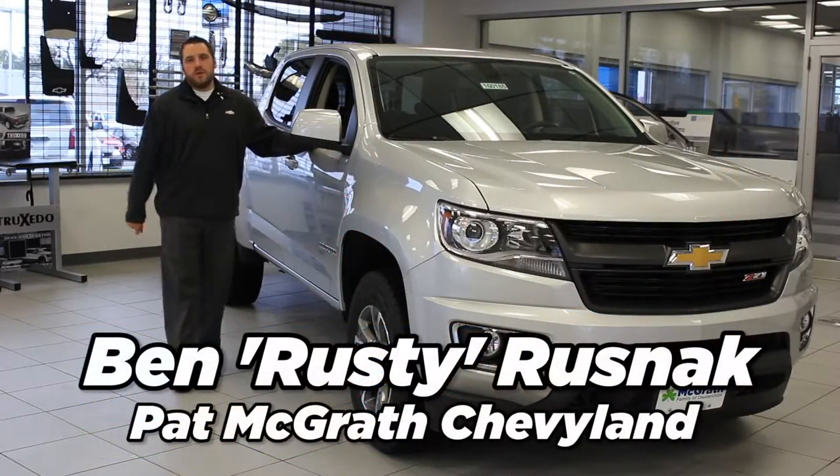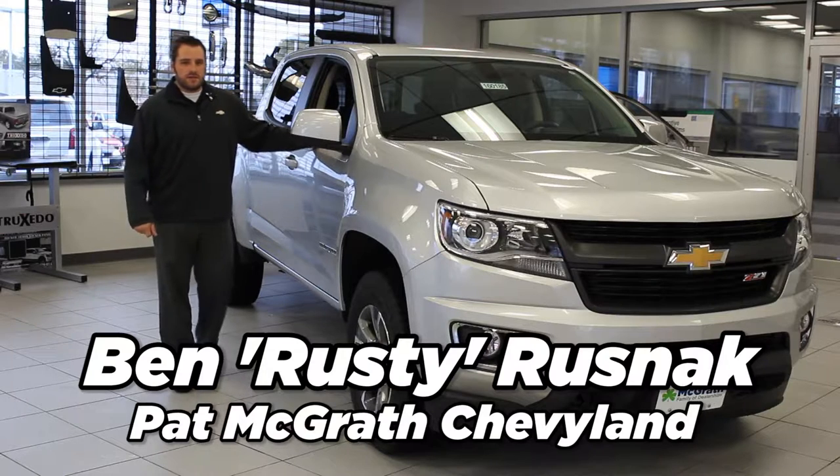Good morning. My name is Ben, but you can call me Rusty. I'm here at Pat McGrath's Chevy Land in Cedar Rapids, Iowa.